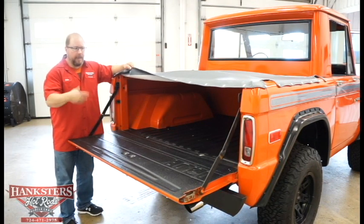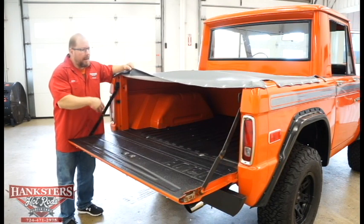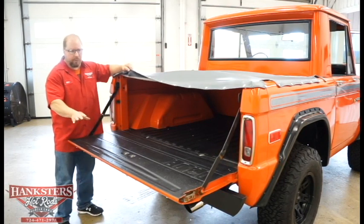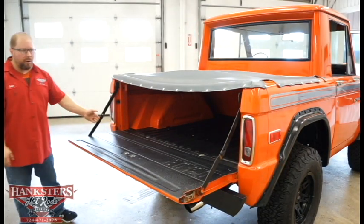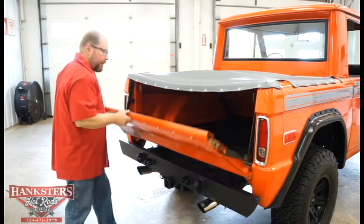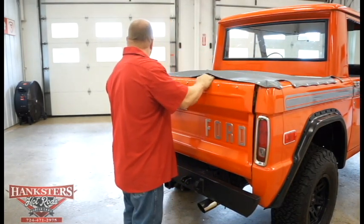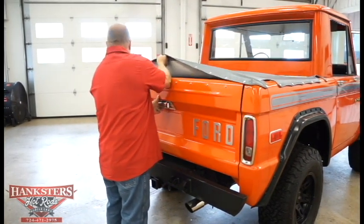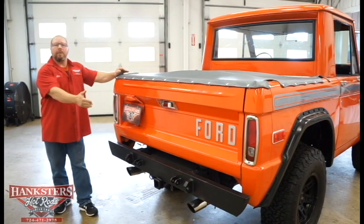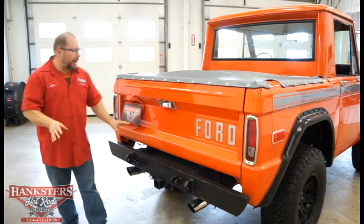It's probably not going to be transporting too much in here — it's a small bed, not really meant for that. Everything's done real nice on the inside. You can see your hinges are all in good shape and all intact. We'll go ahead and put our tailgate back up. All steel tailgate here, no problems whatsoever, no areas of rust to be concerned with back here.